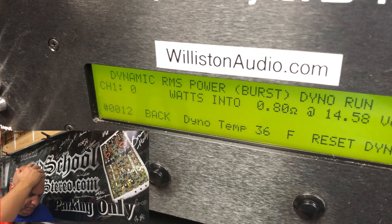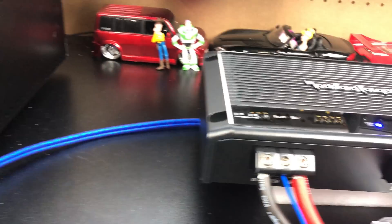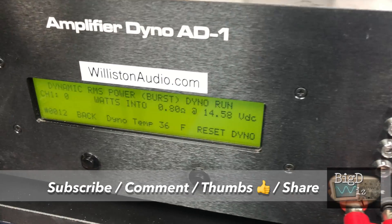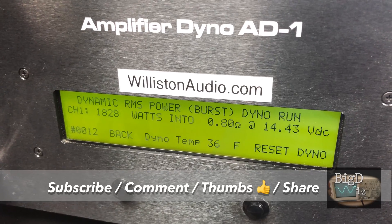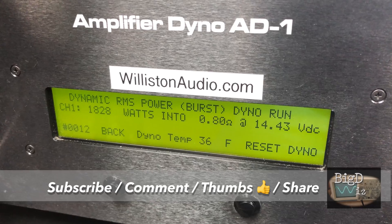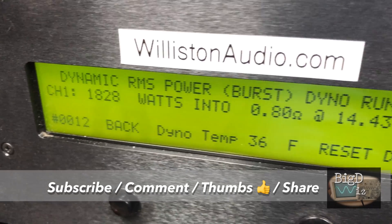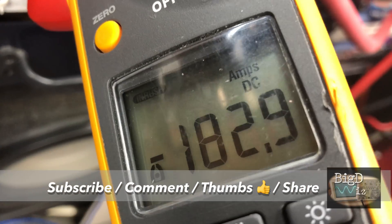Another don't-try-this-at-home test: Rockford Fosgate Prime 1200, this little budget amp, trying at 0.8 ohms, 40 hertz, dynamic burst — 1828 watts at 0.8 ohms, 14.43 volts. Inrush current says 182.9 amps. Can you deal with that?